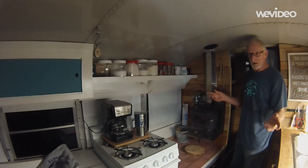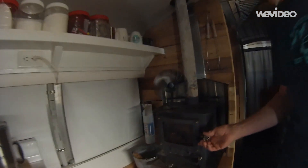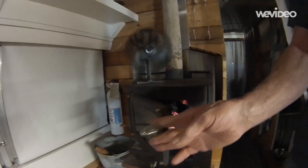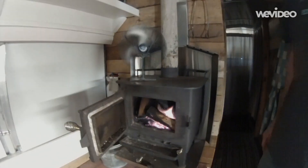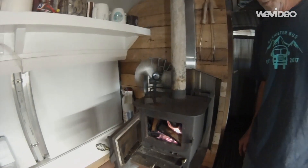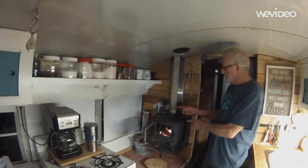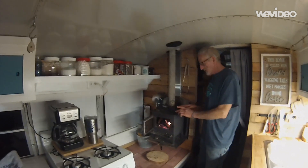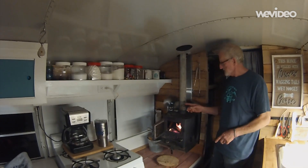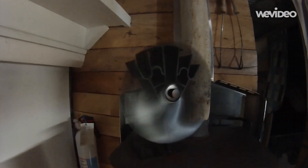The bus is about 200 square feet, and this little Cubit mini stove, which came from a company up in Canada, is a small wood-burning device that basically heats this little 200 square foot bus quite nicely. There's a little fan on the top that moves the air once the stove starts producing heat — it's a heat-generated fan that gives you more RPMs the more heat there is.